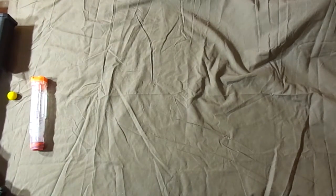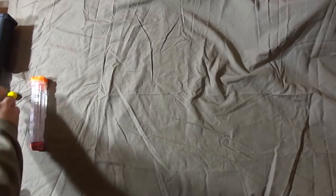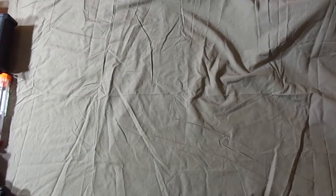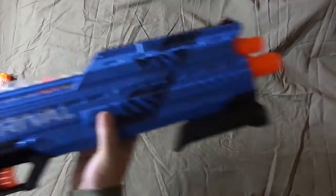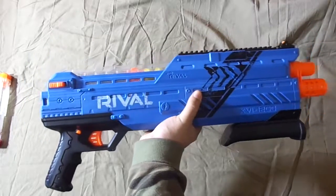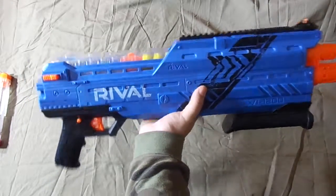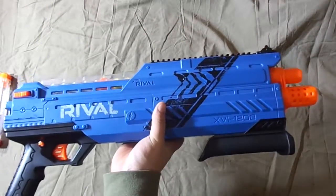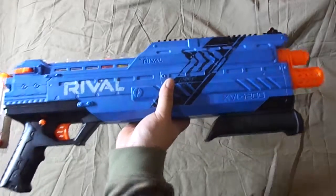This one's called the Nerf Rival Atlas. There's red and blue — you know, the Rivals come in red and blue. Retail price is around $32 to $33 at Walmart. I suggest getting it if you're older.